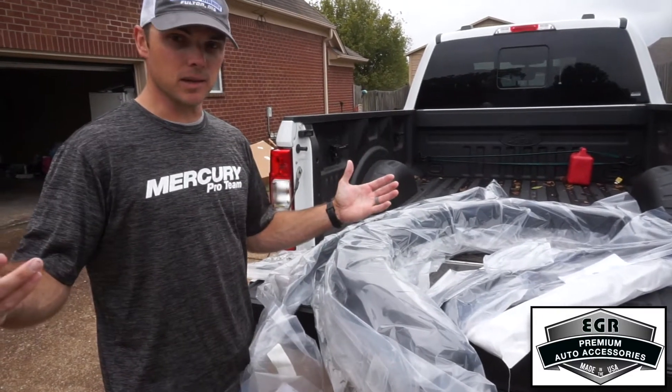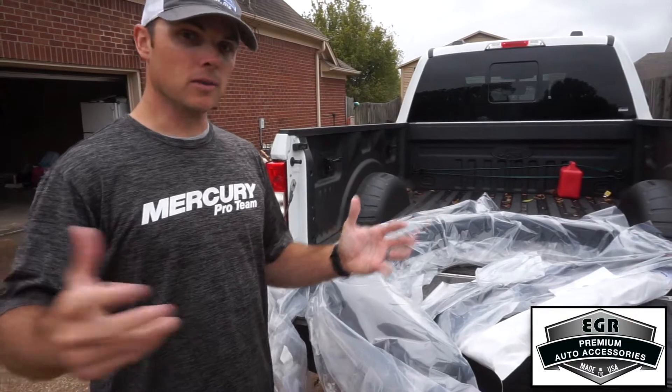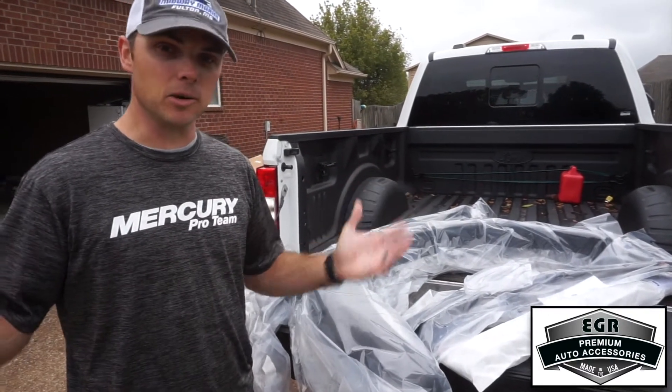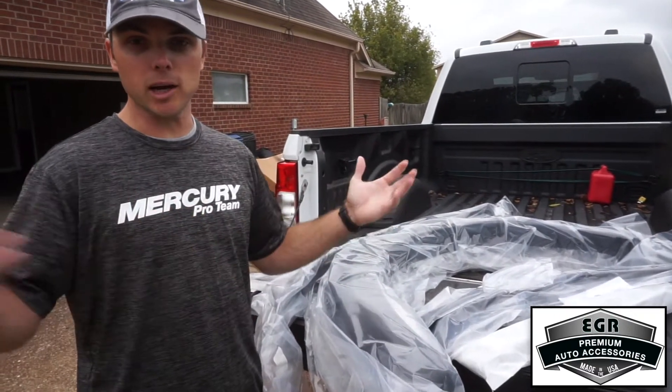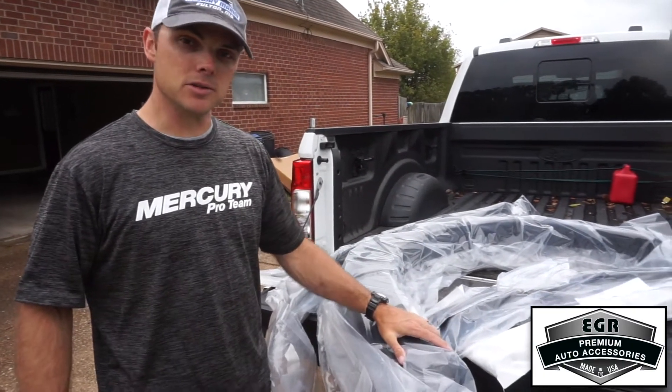All this is no-drill installation. It's super simple. If you follow the instructions, anybody could do it — my kid could probably do it. You just snap them on and go. They're durable, last a long time. Best products made for your truck, EGR USA.